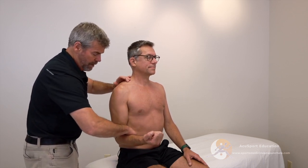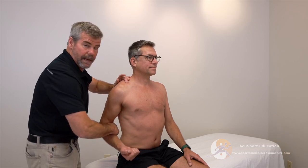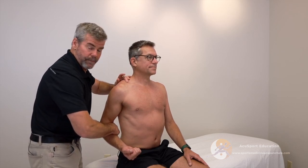Pain will usually be at the neutral position to maybe 10 to 20 degrees past it. This is what we're looking for, so let's find out.